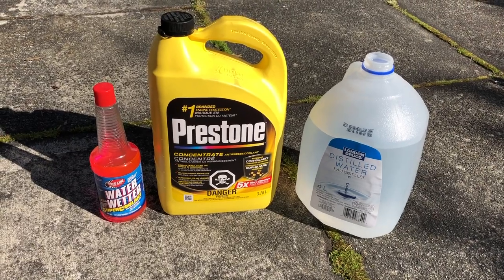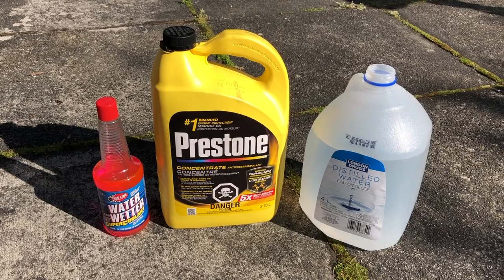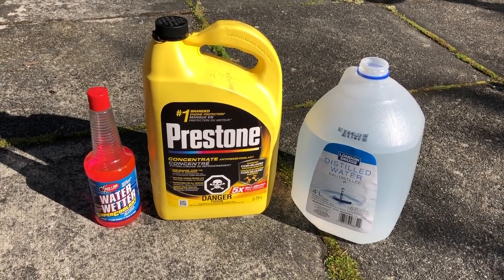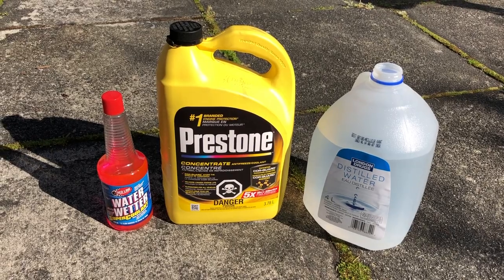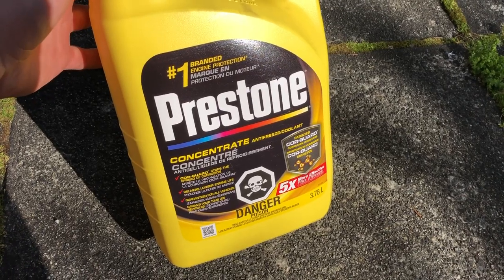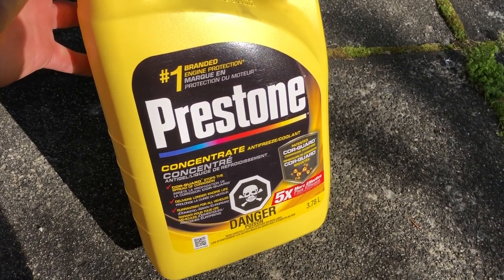The bike takes a total of two liters of coolant. Recommended from the factory is half antifreeze and half distilled water. I like to add a little bit of water wetter because I find I get lower coolant temps with it in stop-and-go traffic. Antifreeze is in concentrate form so we're going to mix it 50/50 with our distilled water and leave a little bit of room for our water wetter.